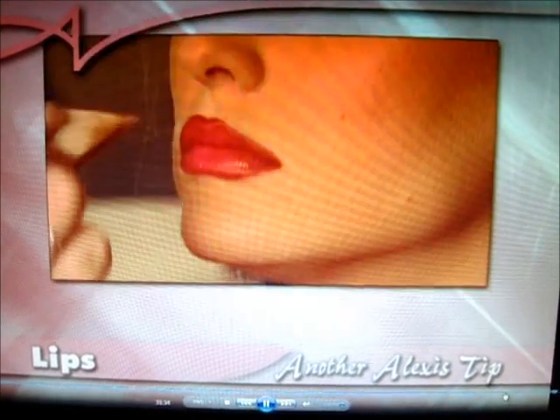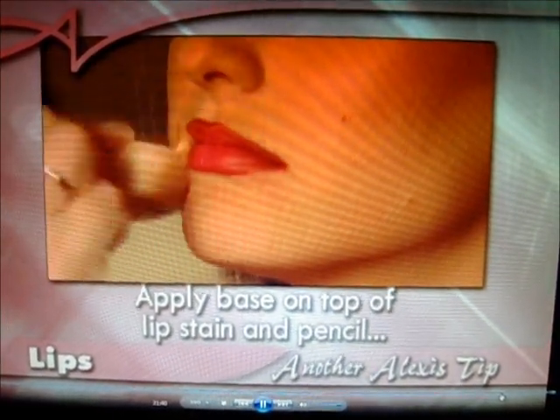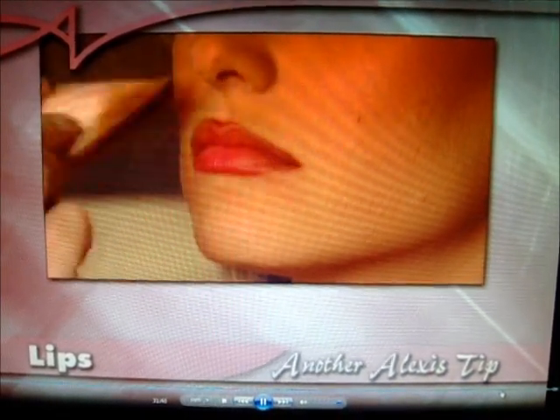Here Alexis talks about putting your base followed by powder over your lip stain and pencil to lock it in place. Put the foundation, the base — this is a great trick. This locks it in and seals it. This is the whole key. It softens it so it looks natural.